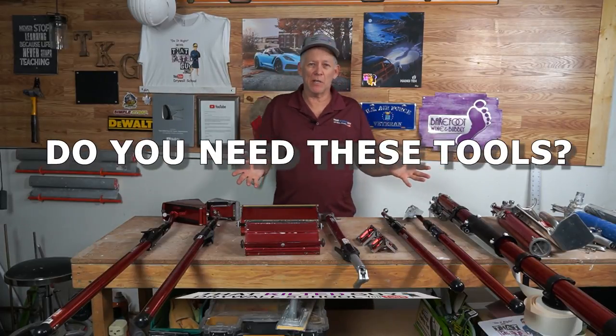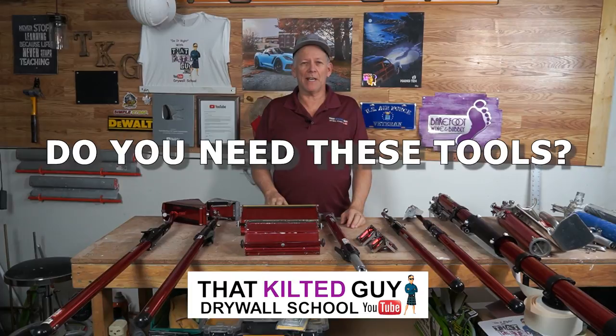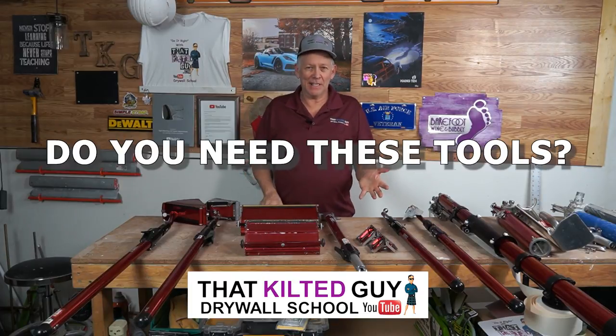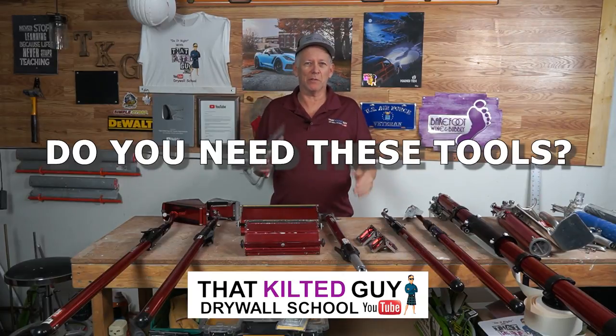What I've got laid out here before me is a bunch of professional grade drywall finishing, taping and finishing tools. The question I'm going to answer today is, do you really need these, or can you just get it done with a pan, knife, good old hand tools?